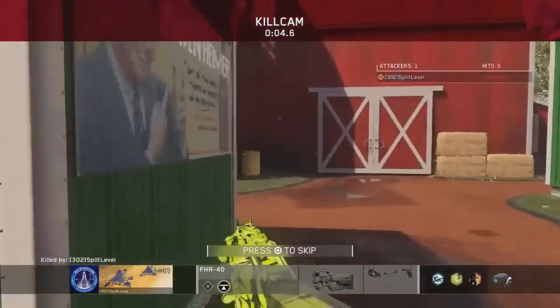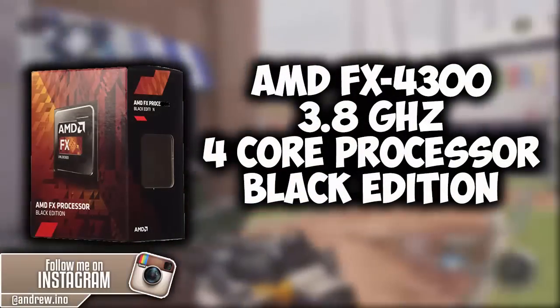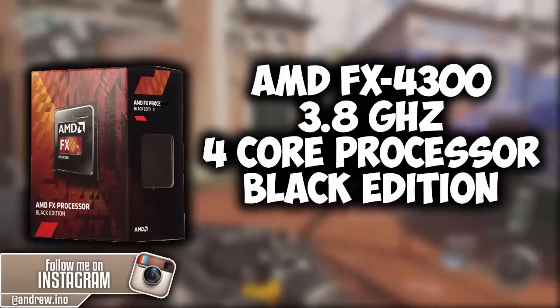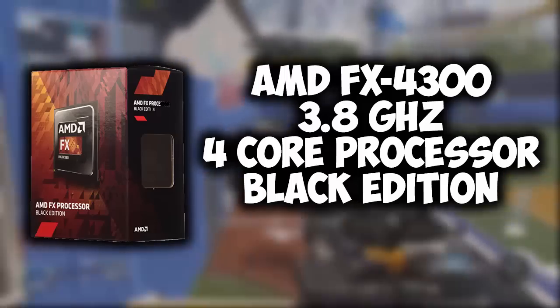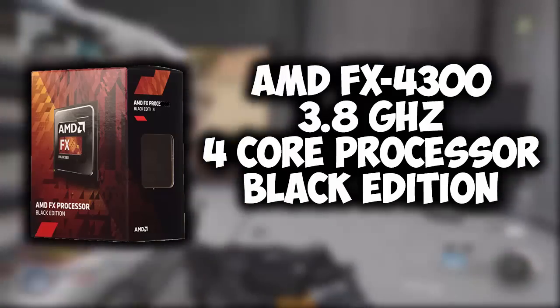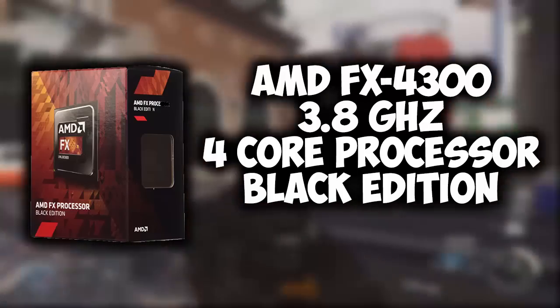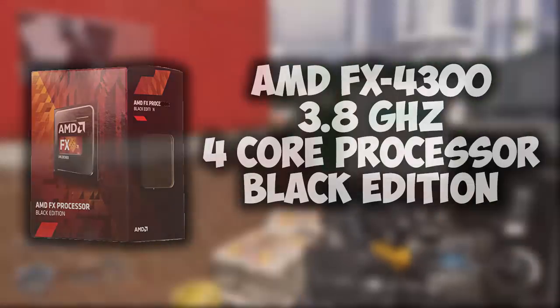So let's go ahead and get right into the video. To start this build off, we're running an AMD FX 4300 3.8 GHz quad-core processor, the Black Edition. It should be more than enough to support most games. It being a quad-core is a positive thing, and at just under $80 — $77 exact — it should handle most games at 1080p.